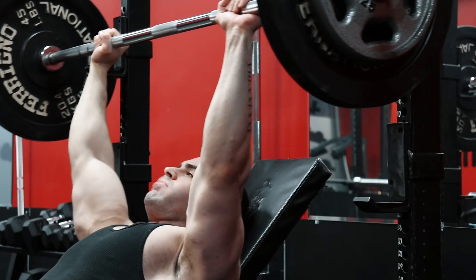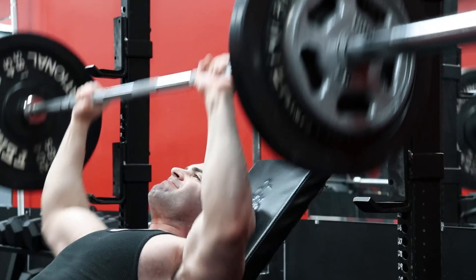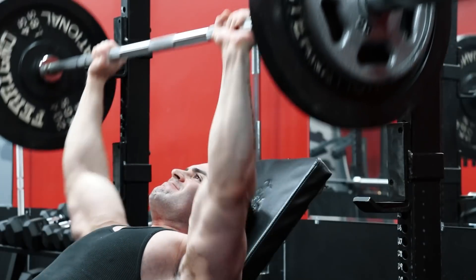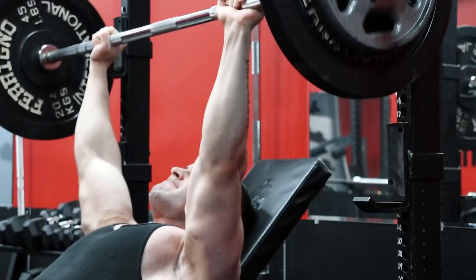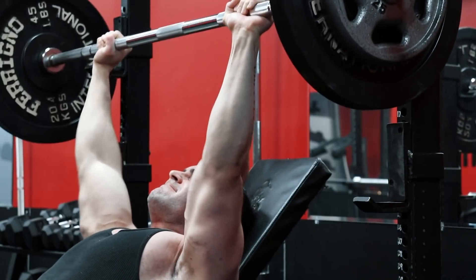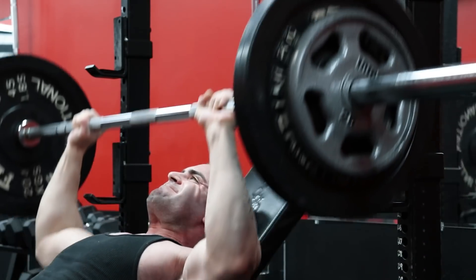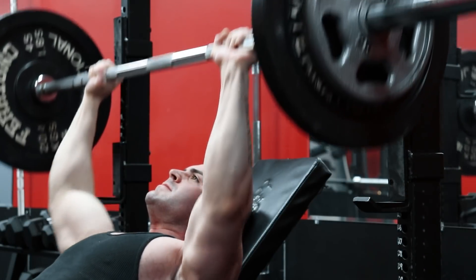That's not to say a hard set of 20 taken to failure is light. If you're able to squat 405 for 20 reps, that might be light weight compared to what you can handle for only 5 reps. But 405 is 405, no matter how you cut it. And once you get strong, light weights no longer exist — just lighter weights for more reps. Keep that in mind as we talk about higher reps going forward.